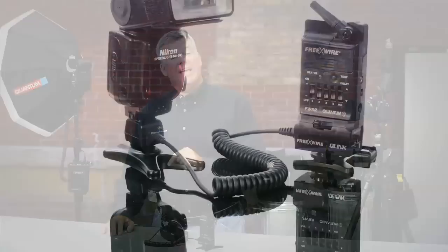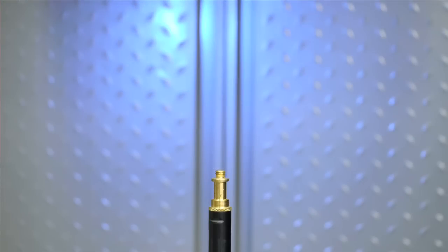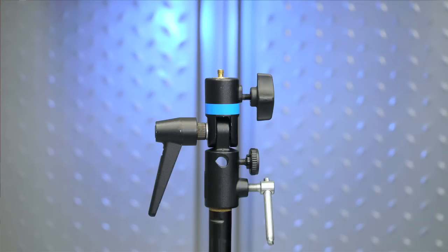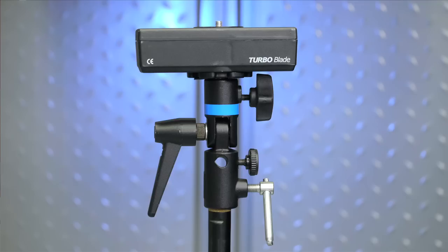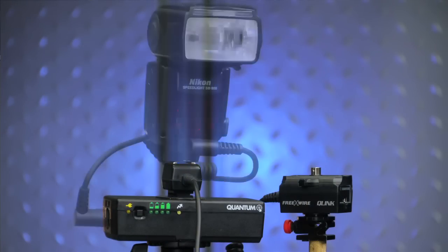In case you're not familiar with the Q-Link, they connect to your Nikon or Canon speedlights with any of the wireless Free X-Wire triggering gear, and they're pretty easy to use. We'll start with a light stand, add a swivel adapter, then mount a turbo to power the speedlights so that it'll recycle faster than using the AA batteries inside. I like to use the turbo blade for this because it mounts so easily to the Q-Link and to the light stand. I'll attach the Q-Link to the blade and slide in the speedlight.